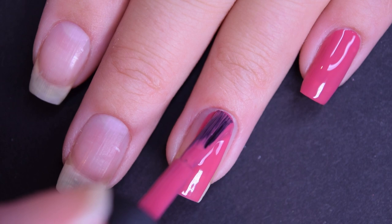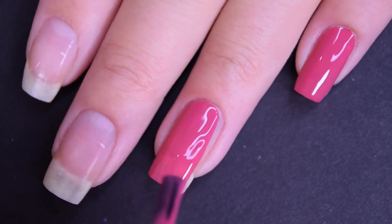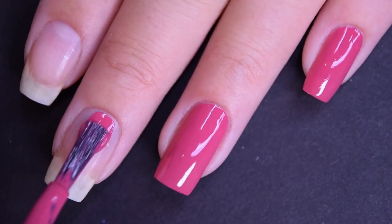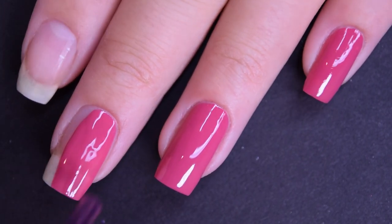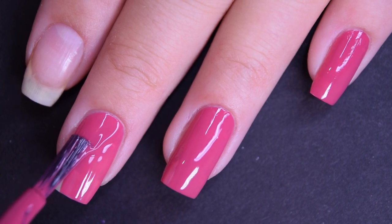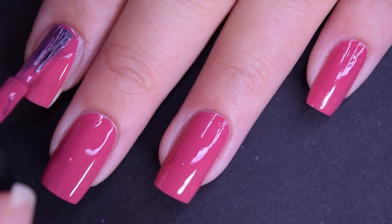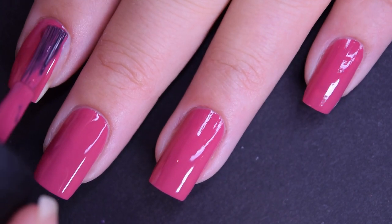This goes on really, really smooth. This has an amazing formula. It's easy to use, easy to work with, doesn't want to run or pull or anything like that. It's also very opaque here on this first coat, and after a couple of uses, I'm sure one coat will suffice, but I am going to go ahead and show you two.